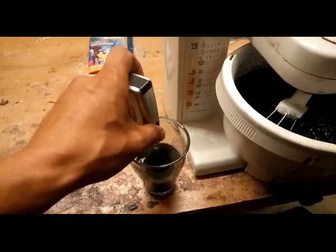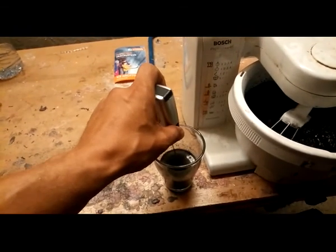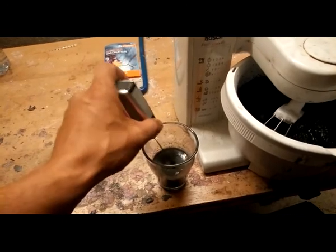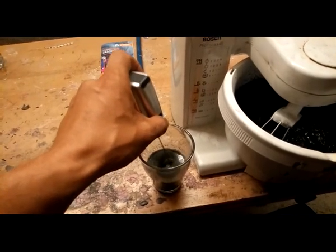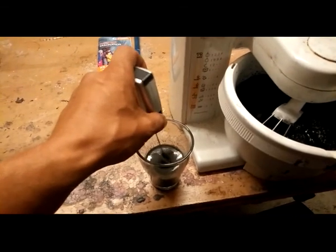When it's well mixed, I leave it for some hours and let's have a look what happens. Of course, do it on a warm place.